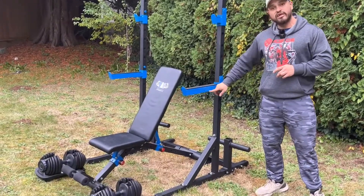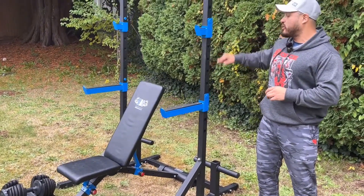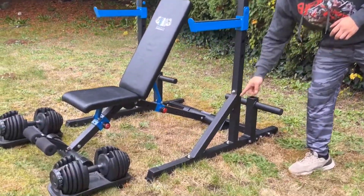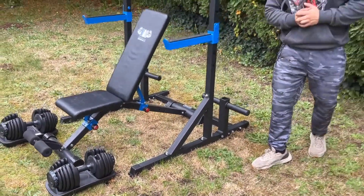We also have wider diameter safety catches as well as powder coated color, which means it's scratch resistant and it's never gonna peel. We also have extra support on the base, which is super important to get that stability when you're doing squats.